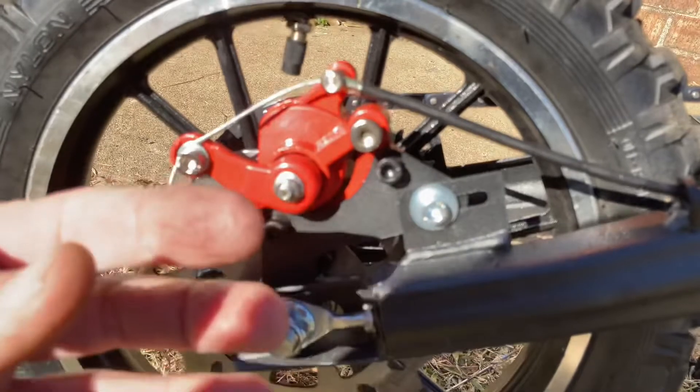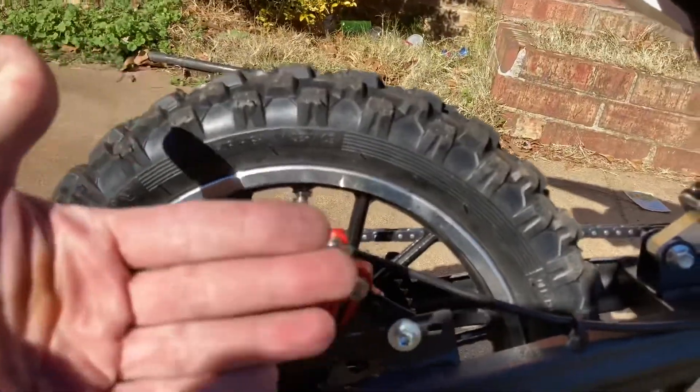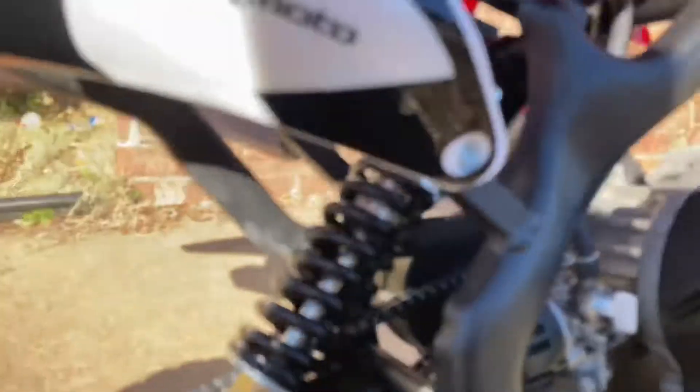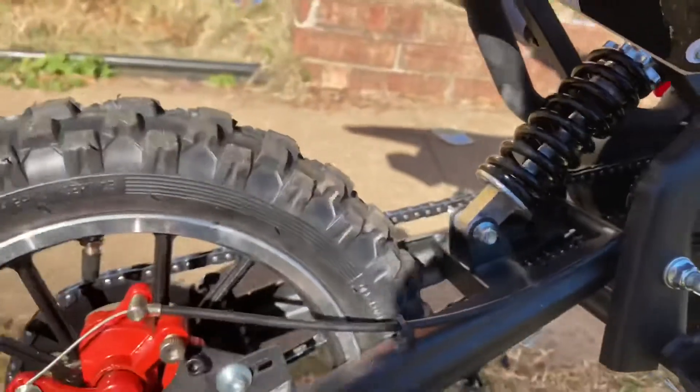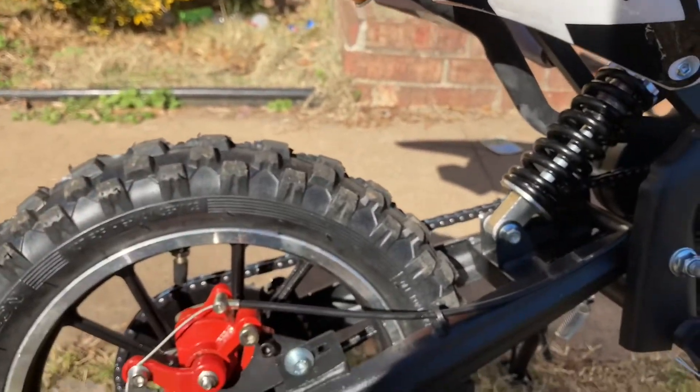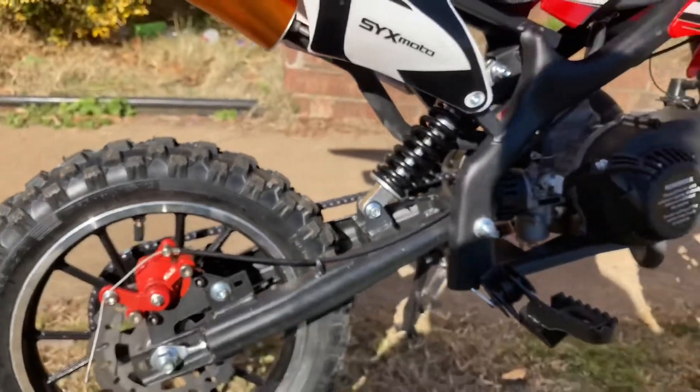When they did that, it pushed the disc this way and made the tire turn towards this direction. The shock spring was also way, way loose, and that allowed the back wheel to come all the way up, which gave a lot of slack to the chain. That was the other reason it popped off.